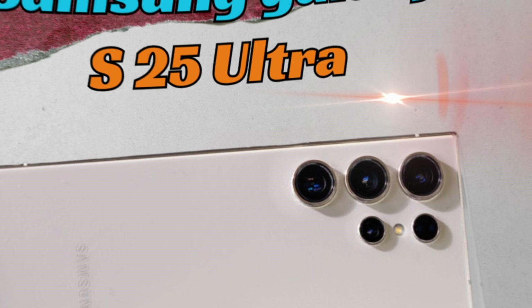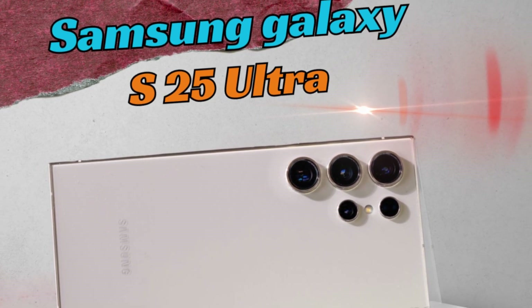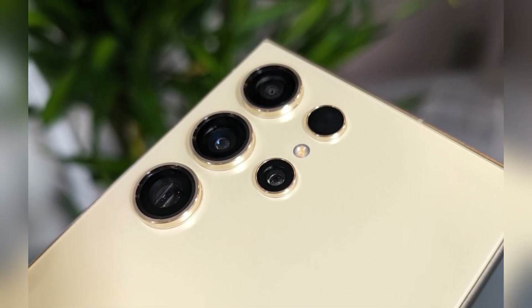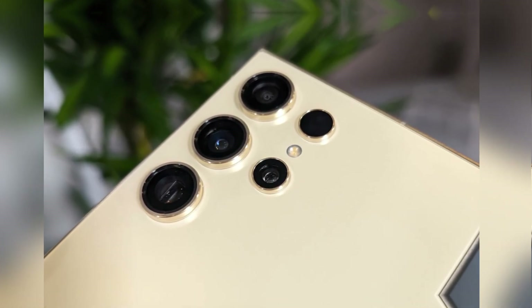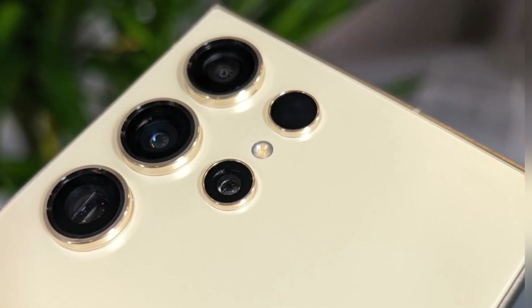As we eagerly await the official launch, the Galaxy S25 Ultra holds the promise of being a true flagship smartphone. By refining its existing features and integrating innovative technologies, Samsung is pushing the boundaries of what is possible in mobile technology. The S25 Ultra is poised to set a new standard in the industry, catering to users who seek a high-performing, reliable device that excels in every aspect of daily use.